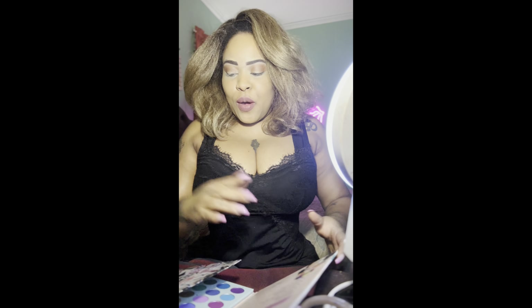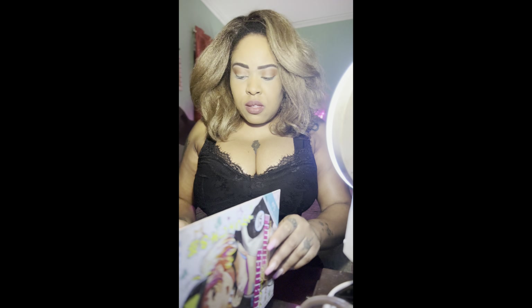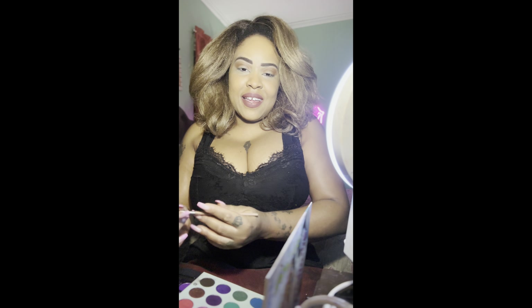Hi guys, it's me Lili. I'm here again with another makeup tutorial. This time I'm going for like an Arabic-inspired purple-gold kind of look, mixed with a little green and a little bit of blue. I want something a little bit colorful today as usual, but just a little bit different.